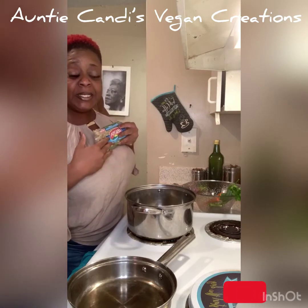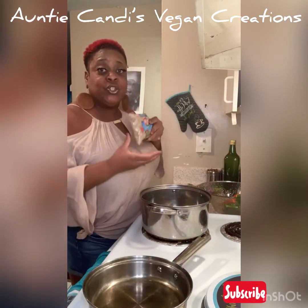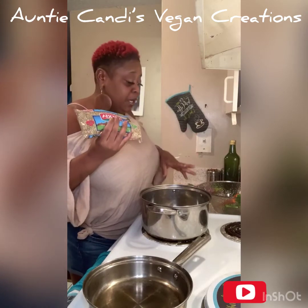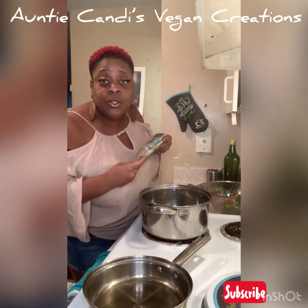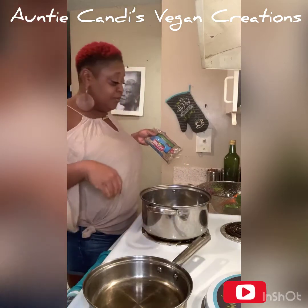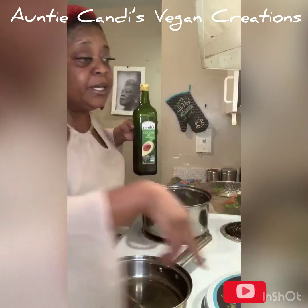If you have dry beans, I already prepped some beans. But if you have dry beans, what you wanna do is wash them off real good, soak them, and put them in some boiling water. I already have some cooked and prepped, so I don't have to do that. I'm gonna put a little oil in my pan because I'm gonna sauté my bell pepper.